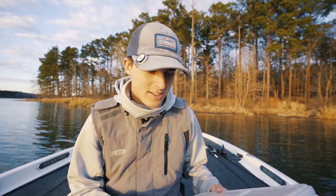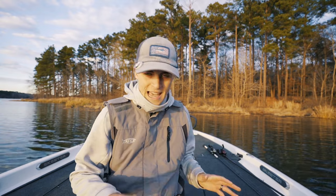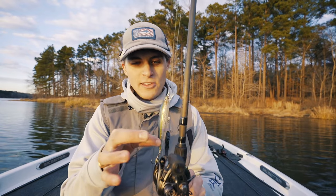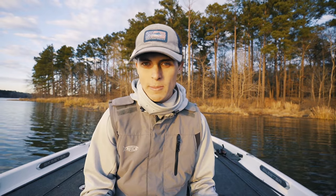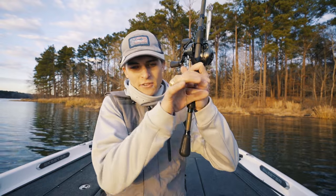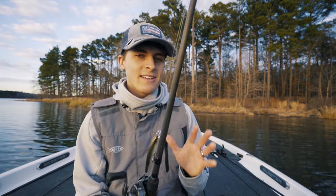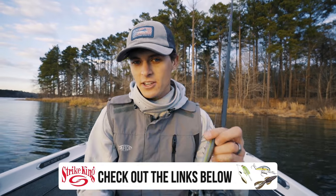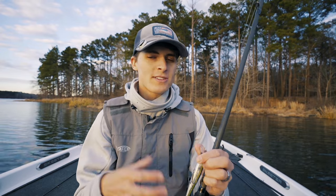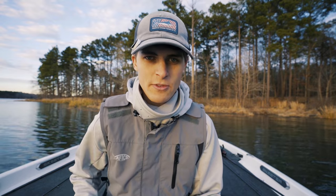This here is my jerkbait box — it's got tons of different colors, sizes, and shapes. But the majority of jerkbaits are a cylinder type lure with a bill on the front. Imagine you take a crankbait and squeeze it out into a long tube — that is what a jerkbait looks like. It has a lot of the same characteristics of a crankbait: hard plastic, treble hooks, split rings, and a bill. It's basically just a crankbait, but elongated and worked quite a bit differently.